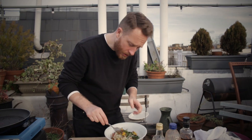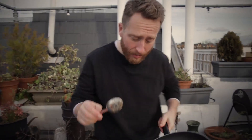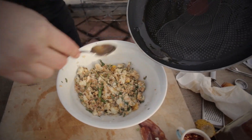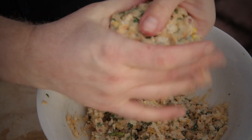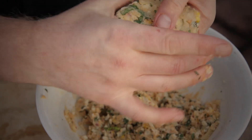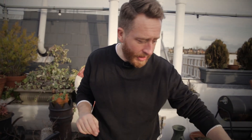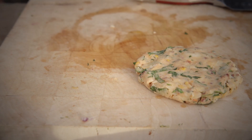Now we're going to incorporate all those ingredients. Then the bacon fat from earlier, I'm just going to add that in as well. So now we're going to work those into some nice patties. I'm using the same pan I did the bacon in, so there's a little bit of bacon fat left in there, and then I'm just going to add a little bit of rapeseed oil in there as well.